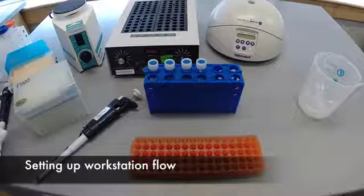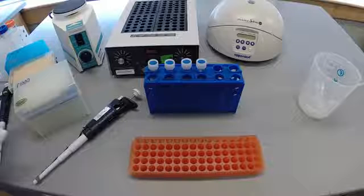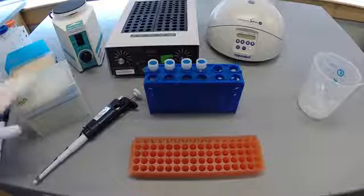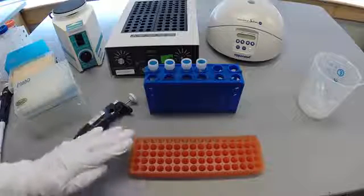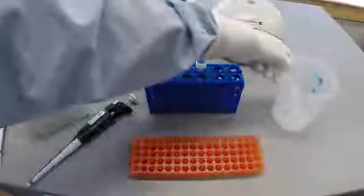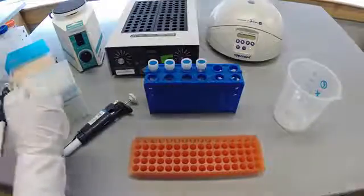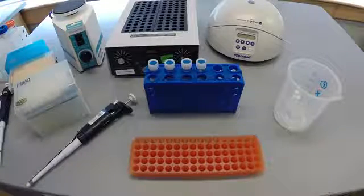Before beginning any protocol, you want to make sure that your workspace has a proper flow to avoid contamination of samples or reagents. This example is set up for a right-handed student. Tips and pipetters are on the left, racks and samples are in the middle, and the discard bucket is on the right. As your hand moves through the flow, it never unnecessarily crosses over the sample again.